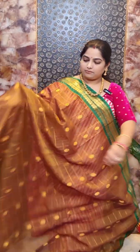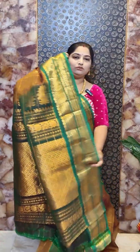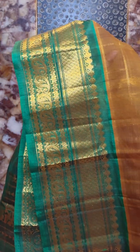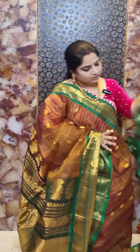This is saree number three with a beautiful combination of Mehendi green and leaf green. It features a contrast rich zari woven pallu in green color with zari woven stripes. The body has zari woven checks and dollar motifs. We also have contrast zari woven borders. The saree comes with a contrast green color blouse with zari borders on the sleeves. Saree number three is priced at rupees 8,500.